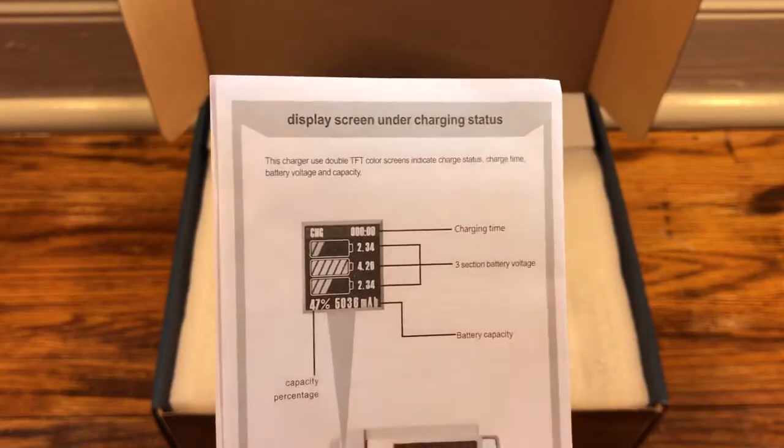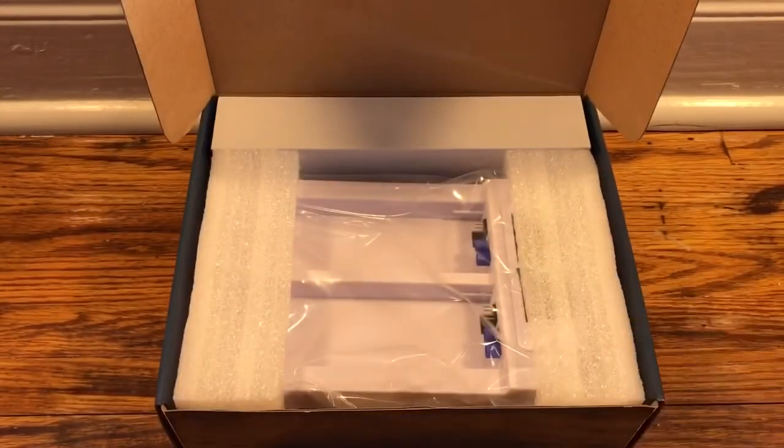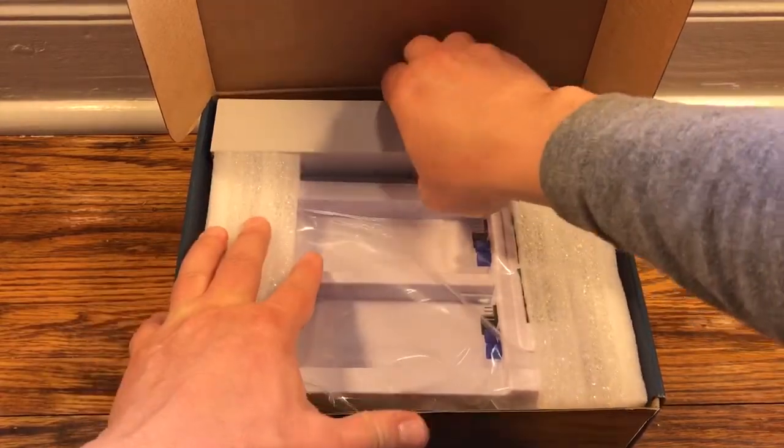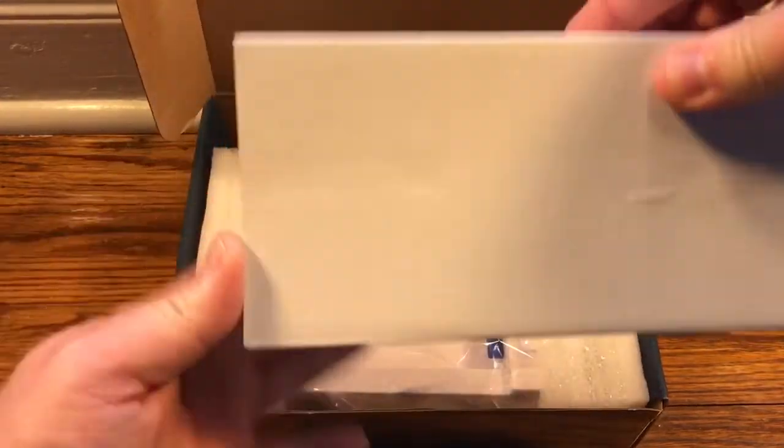Not only that, but it'll show what their capacity is. So in theory, we'll be able to see when a battery is starting to wear out, because it wouldn't charge with as high a capacity as it normally would.